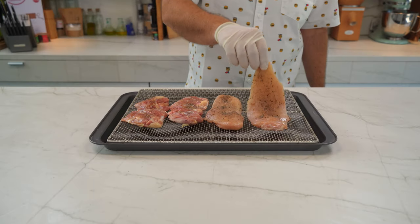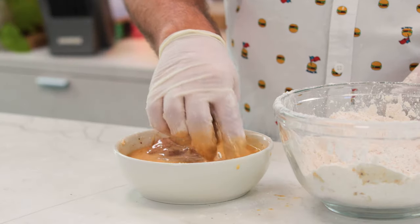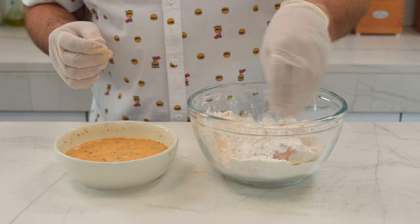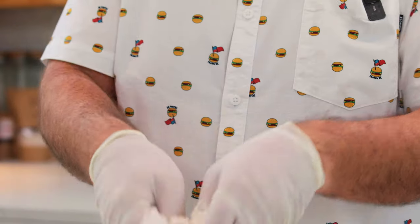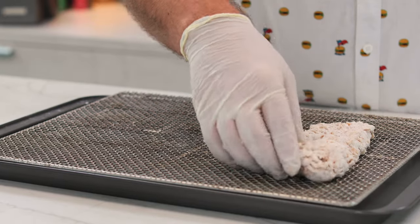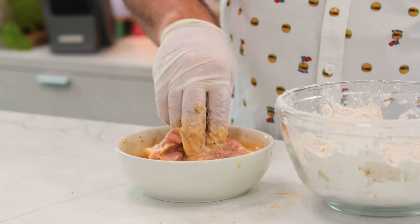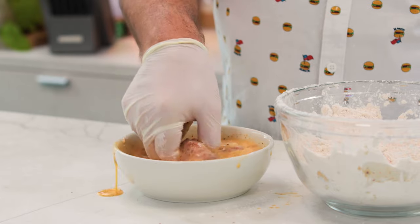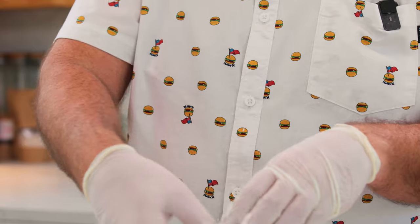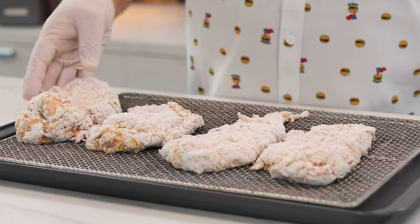Let's start breading the chicken. First, I pick the fillet and I'll dip it in this spiced egg. And now we put it in the flour — the idea is to coat it completely. And now we leave it on the rack. Let's go with the thigh. Again, into the eggs, and now into the flour. If you get some chunks stuck in the chicken, it's okay — that's going to be even more crunchier. Let's put it on the rack. We're done.